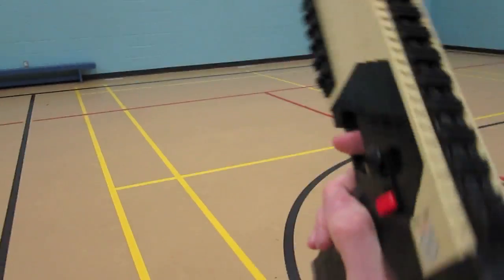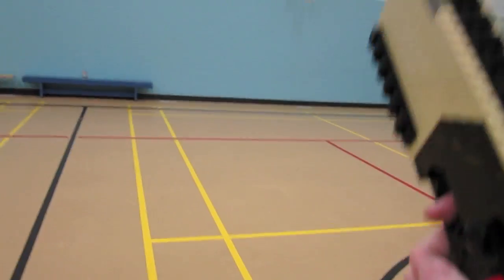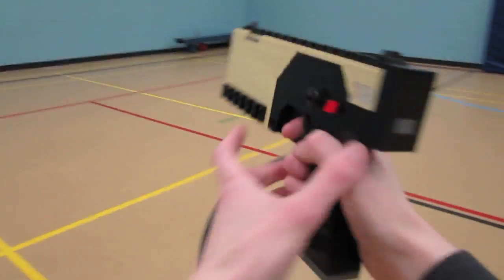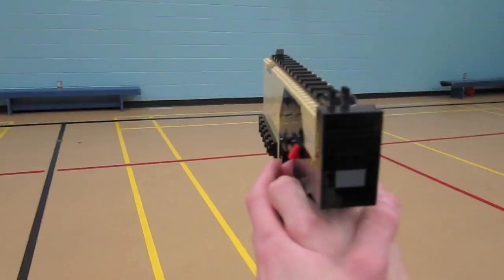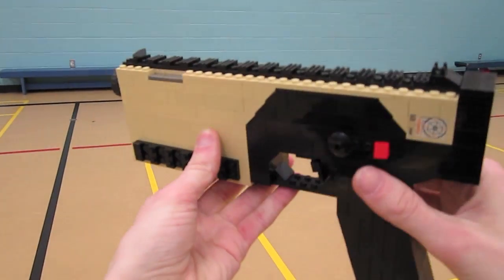This gun — if you go running around with this in public, you're going to raise some eyebrows. It's a 1-to-1 scale CAP-40, also known as the Kard, and it's a really cool pistol and one of my favorites.